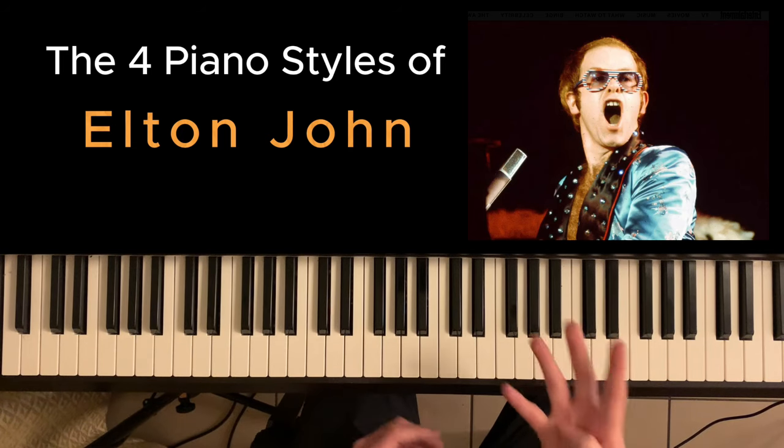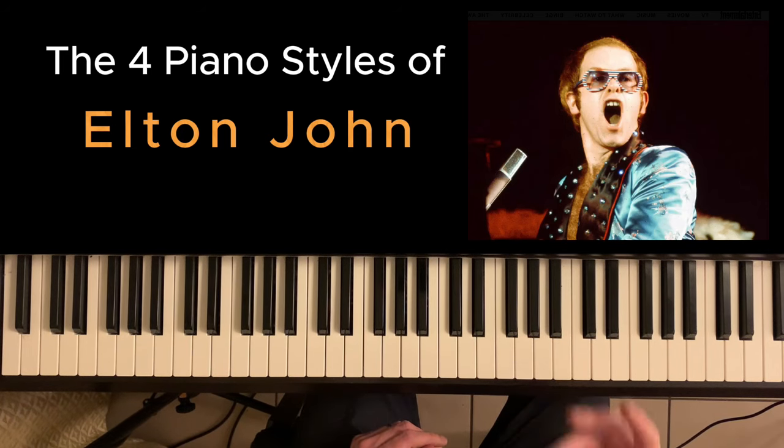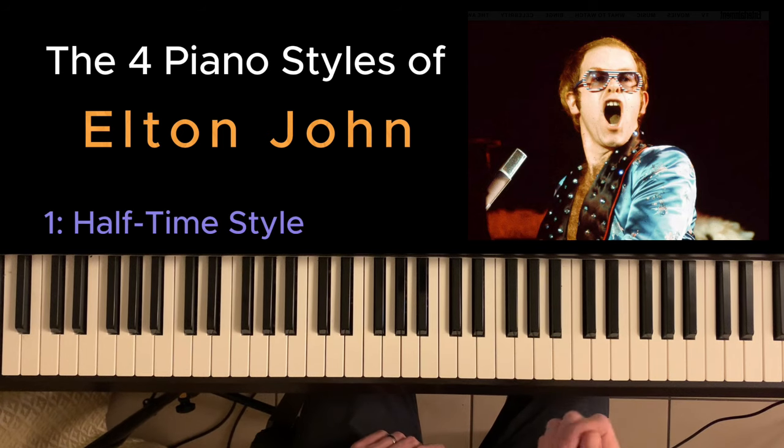In this video we are going to look at the four main piano styles of Elton John, and this will span his entire career. The first style we're going to look at is his main signature style and it's called the halftime style.